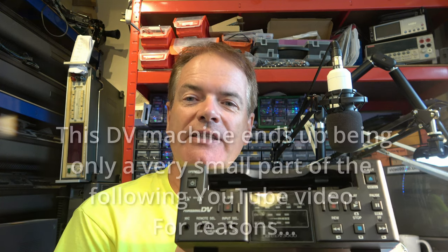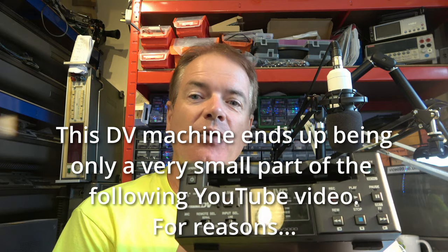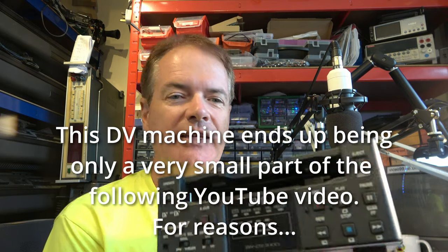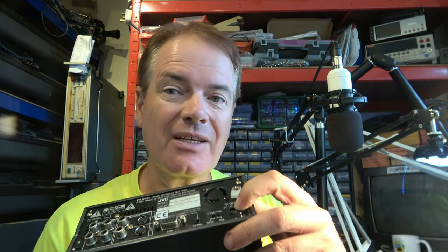Recently I was working on this JVC BRDV3000, which is a small and large size DV deck. I got it working, but left a few loose ends on it. We didn't have the right power supply, and there was also an issue with some tapes giving errors. So I have a power supply and some connectors, which will hopefully fit the power socket, because it's a slightly unusual socket. Let's put that together first, get it powered up, and then have another look at the error problems.